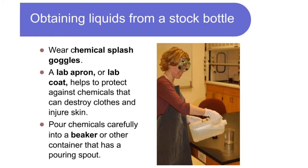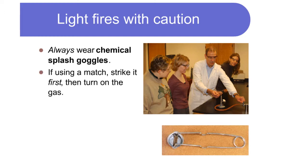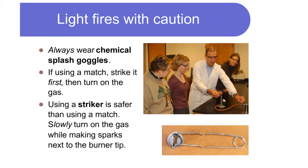A lab apron or lab coat helps to protect against chemicals that can destroy clothes and injure skin. Pour chemicals carefully into a beaker or other container that has a pouring spout. Light fires with caution — always wear chemical splash goggles.